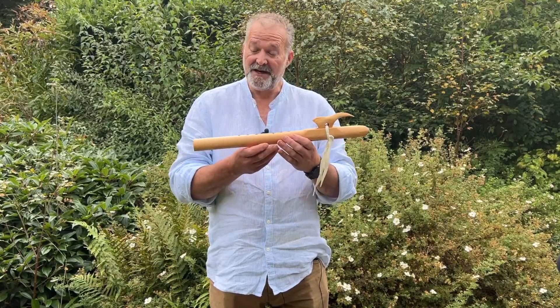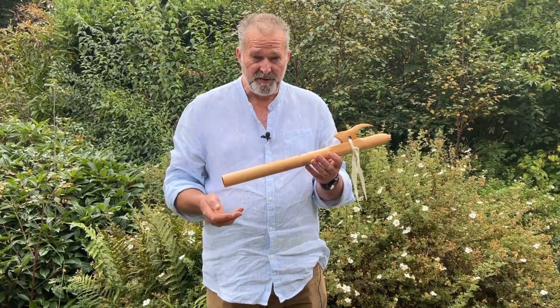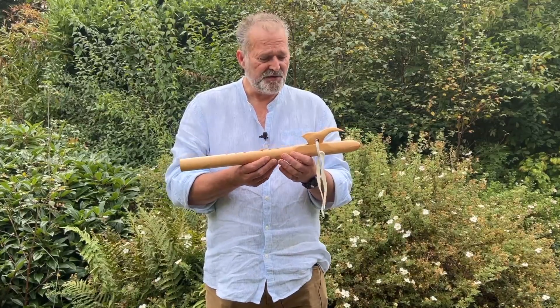Beautiful flute that we're looking at today. It's for sale on my Etsy shop. I'm making this video to accompany that listing, and this is for you to be able to listen to the sound. But I'll briefly just run through it.